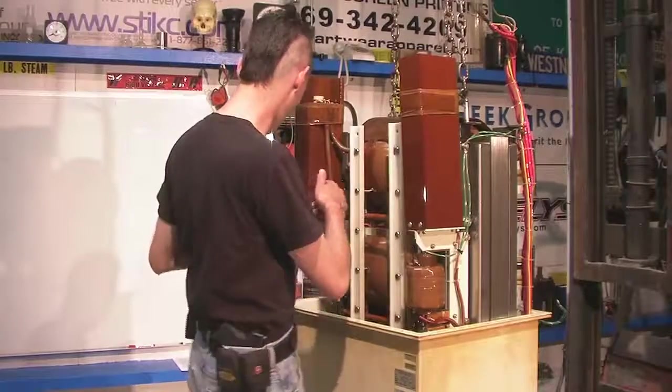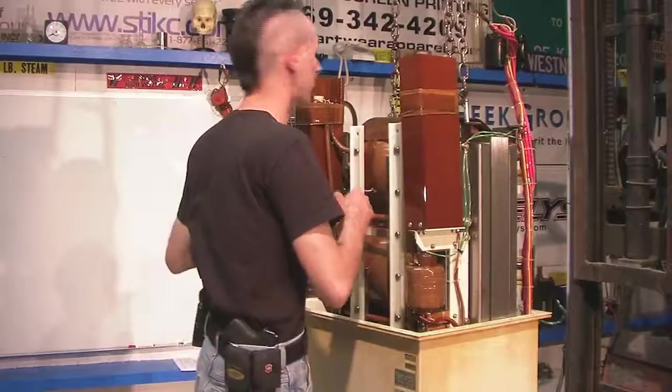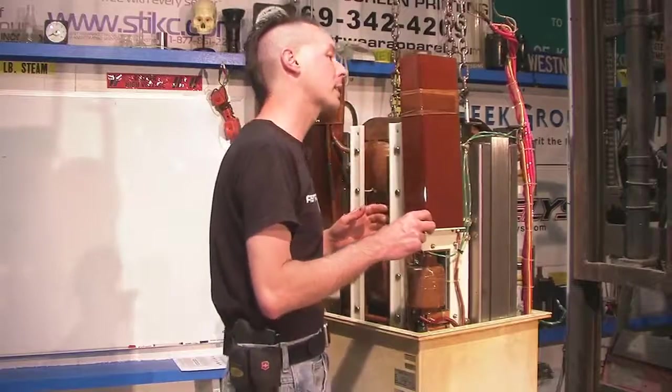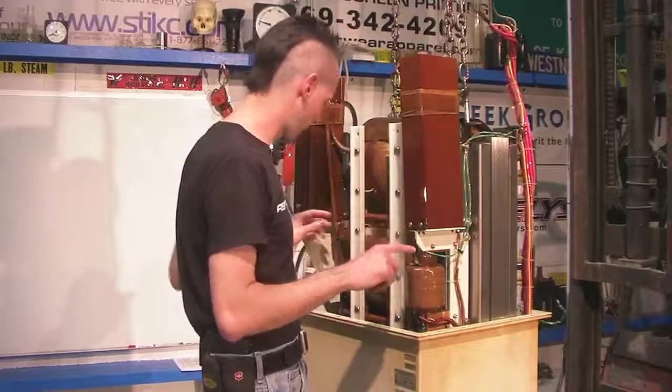I have no idea what's hidden in this box at all. I can't get a good look in it, but there's something in these. It could be some type of capacitor, it could be a rectifier stack. I really have no idea. We'll dig into these as things settle down.